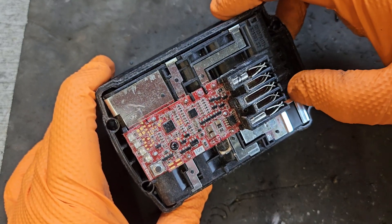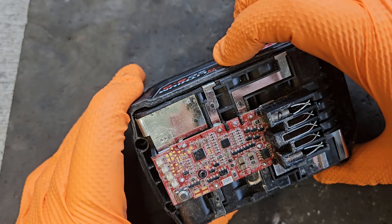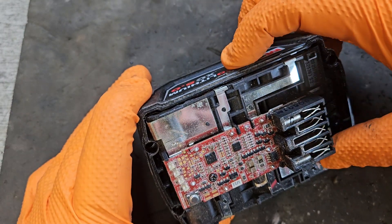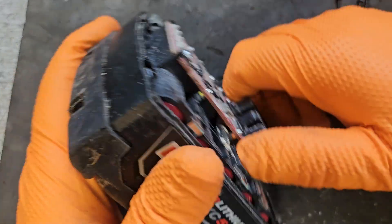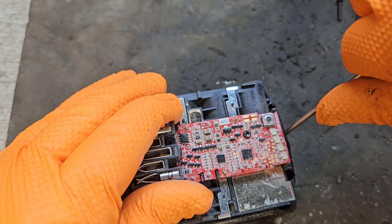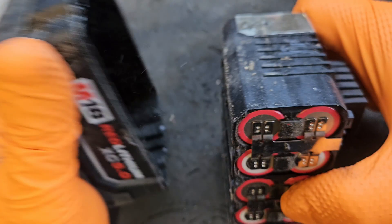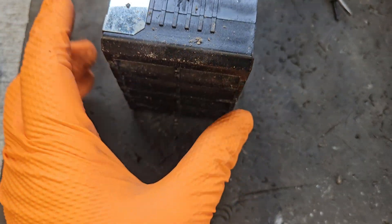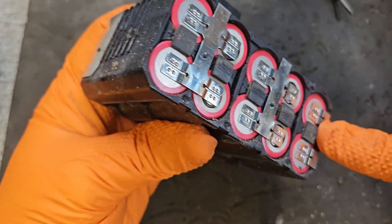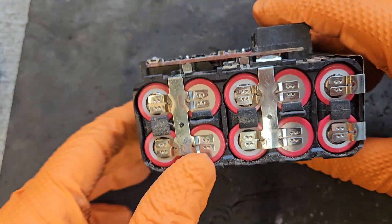The connection at the top sometimes gets broken there, but that one's okay. The terminals don't look too bad. We can do an individual cell bank test — it's five banks of two.